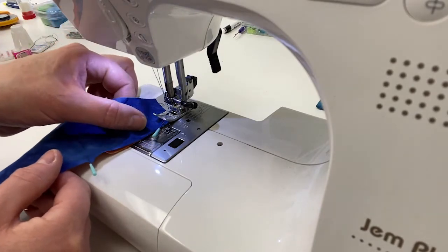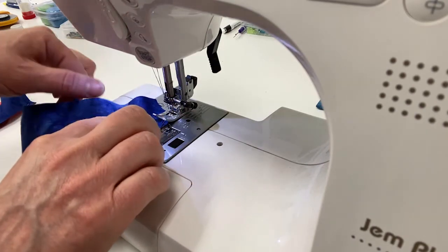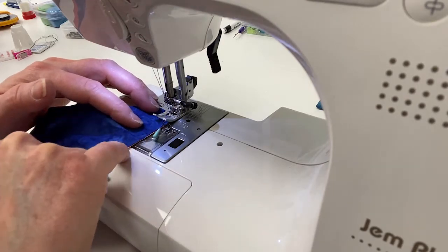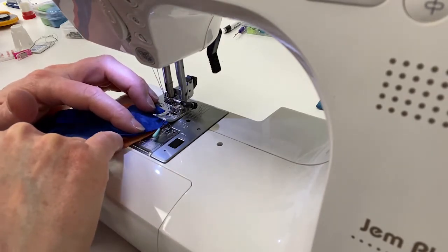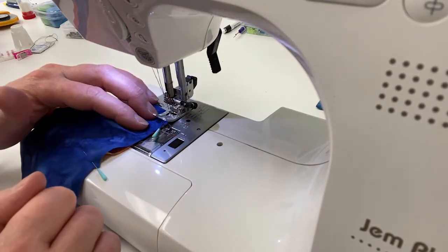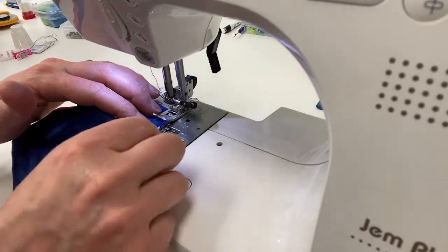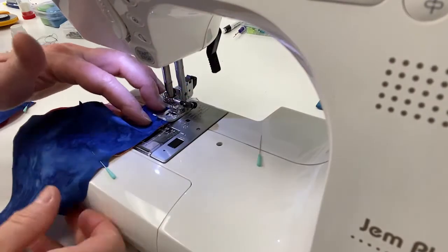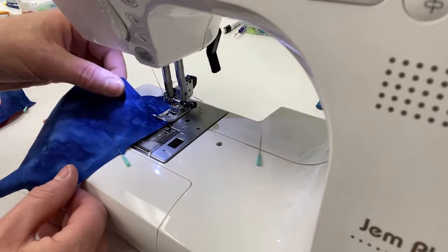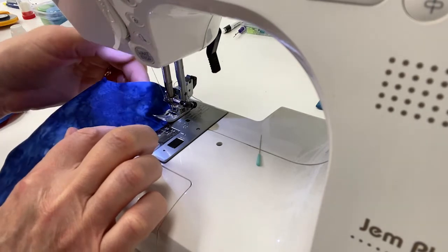I am leaving the pins in — that probably breaks every rule, but the pins I'm using are so thin I've never hit one. I don't want to shift any of the fabric when working on this curve, so I'll get this started following my quarter inch seam, then take the pin out a little further along. You'll see the blue fabric has more of a curve to it, so it has extra fabric — just guide it along.